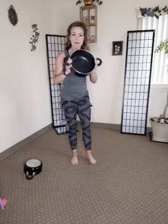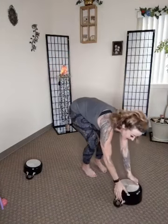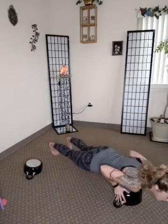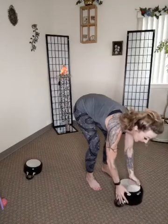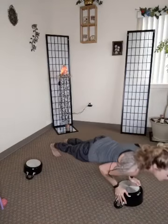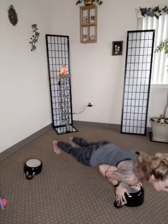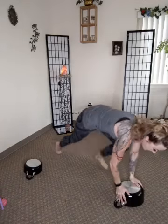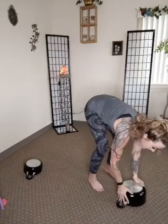Okay, our modified burpee with a push-up with the pot. You ready? So down, step out, push up, step back up, lift it all the way up. Down — and let's switch feet. So I started with my right, left, up, switch right foot, push up, and then right. Down, switch feet.